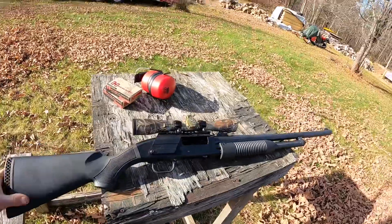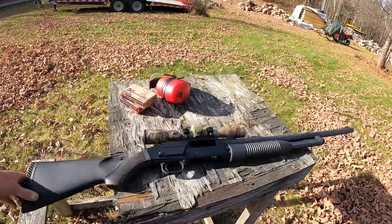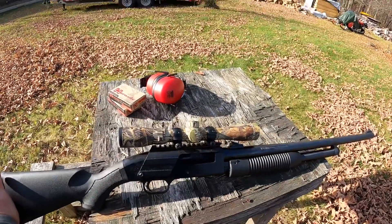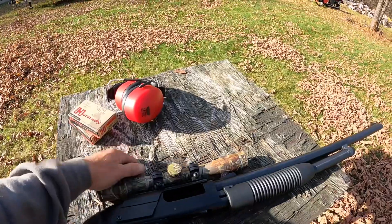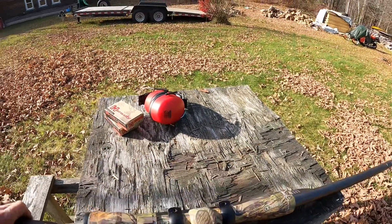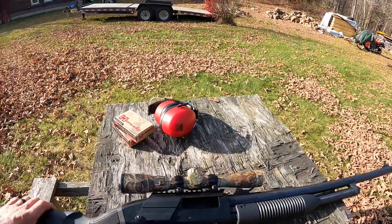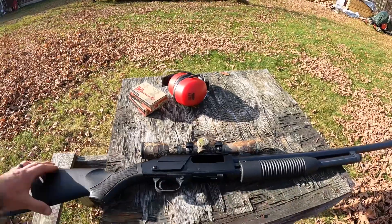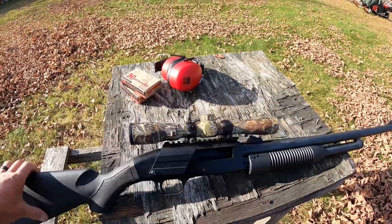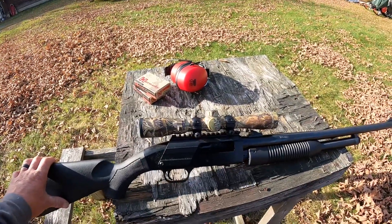Today we're gonna shoot the Maverick Model 88 Mossberg, see if we can get it sighted in. It's got a Pine Ridge two and a half to seven scope — basically the same scope as a Simmons Pro Diamond, got the diamond in it — but we got it mounted up and we're gonna see how it shoots in case we need to go to Massachusetts early.